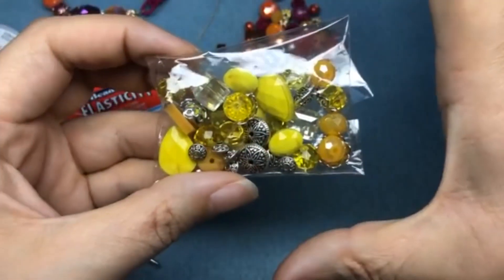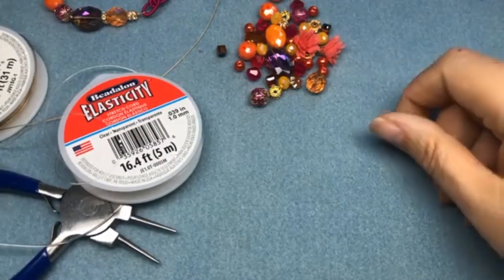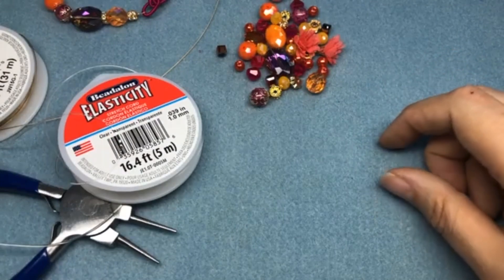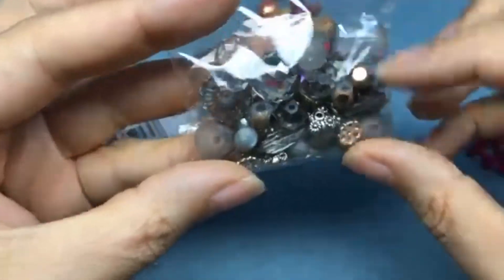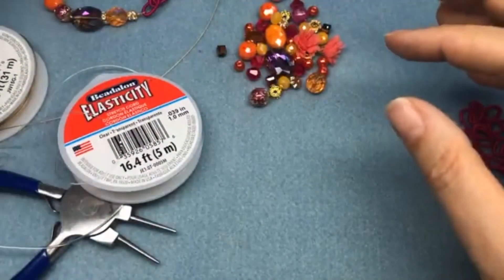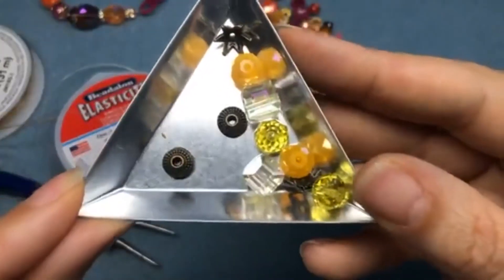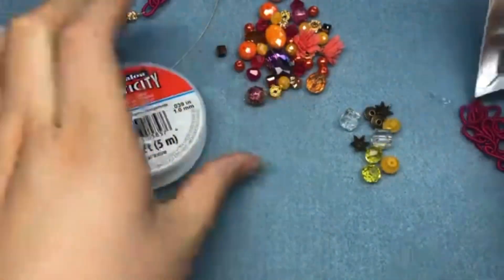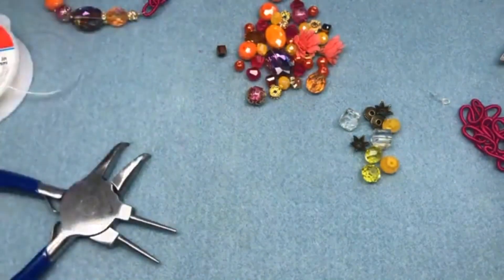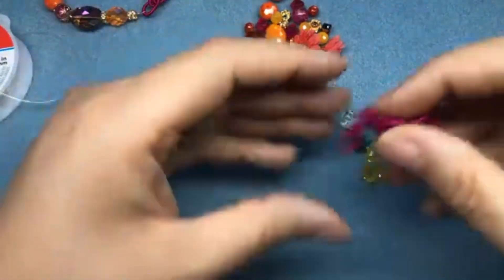I'm also going to be using, along with the Sunset Goddess, a couple beads from the Illuminating Color Trends mix — which is just a fantastic array of yellows and silvers — and I'm also going to grab a couple beads from the Smoke and Mirrors mix, which is a really nice gray mix. I'm just using some yellow beads and some antique brass beads from those mixes.